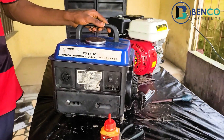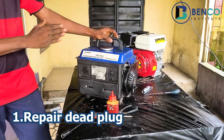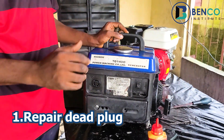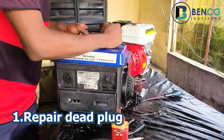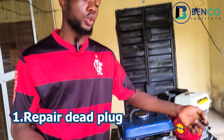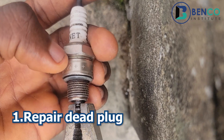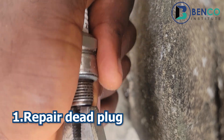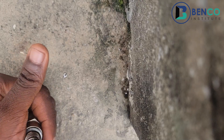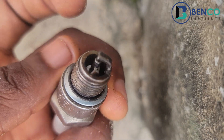Tweak number one: let's assume your generator won't come on and you discover the plug is the issue, but there's no replacement available. What you should do is remove the old plug from your generator, then break the porcelain surrounding — use your pliers to crack it open. Put it back into your generator, and I guarantee you the generator will come on.